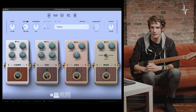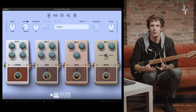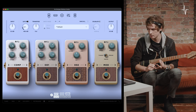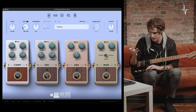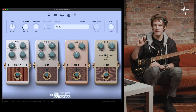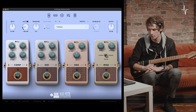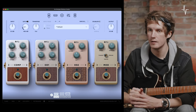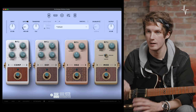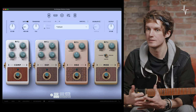Next, moving on to OD2. This second overdrive pedal takes you from slightly overdriven all the way to more aggressive fuzz-type sounds. It's a really flexible pedal with only three dials: volume for general output, gain — where all the way to the left gives more overdrive character and towards the far right you get more of that fuzz end of the distortion spectrum — and finally a cut dial, which is a low pass control. With it all the way to the right, you get a darker tonality; all the way to the left lets more high frequencies through for a nice bright sound.